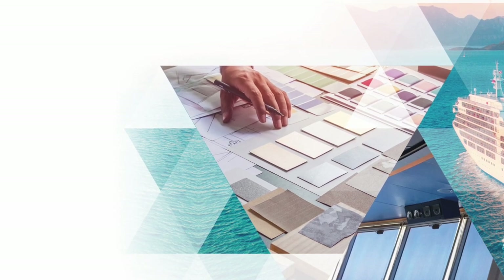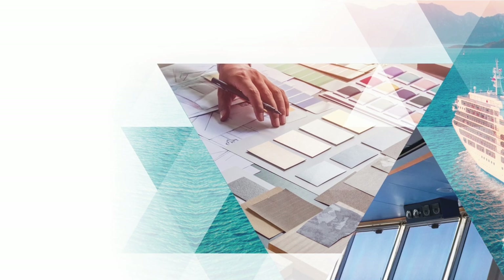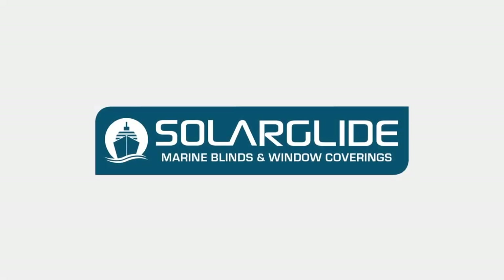If you require additional assistance, please contact the team at solarglide.com. Thank you.